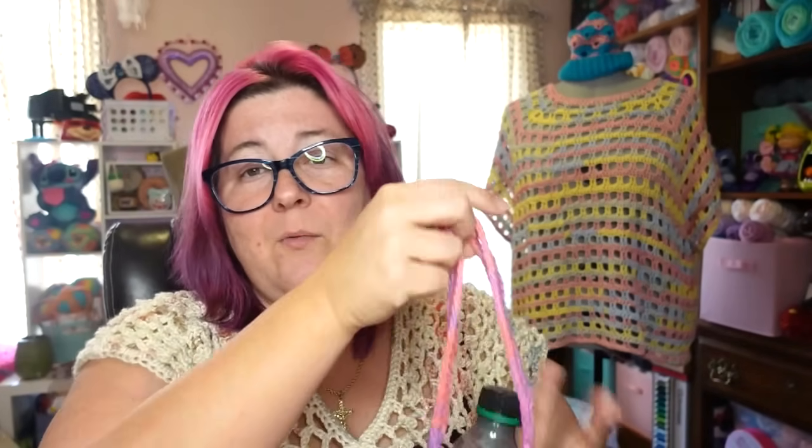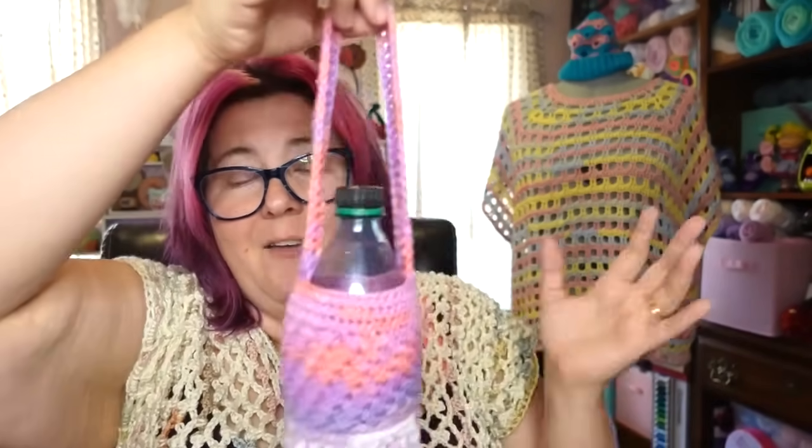I also made one as a prototype with a crossbody long strap so I can just hang it for all the days I'm outside walking or hiking. I can keep my bottle close by to stay hydrated — hydration is very important, especially for someone like me who has diabetes. This is for the health of all of us.